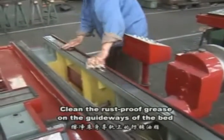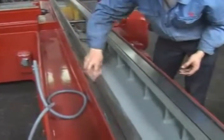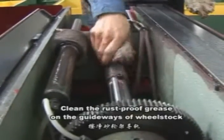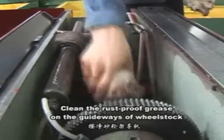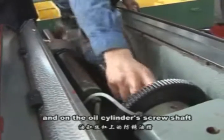Clean the rust-proof grease on the gateways of the bed. Clean the rust-proof grease on the gateways of the wheel stock and on the oil cylinder scroll shaft.